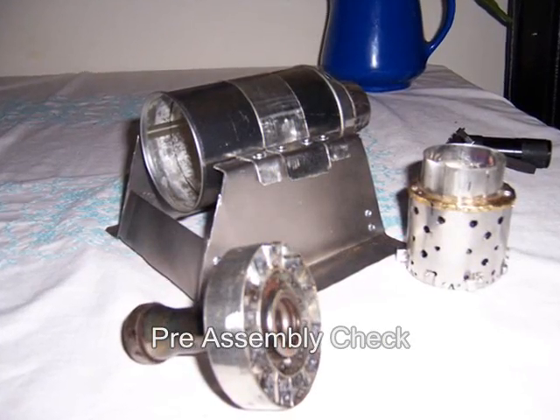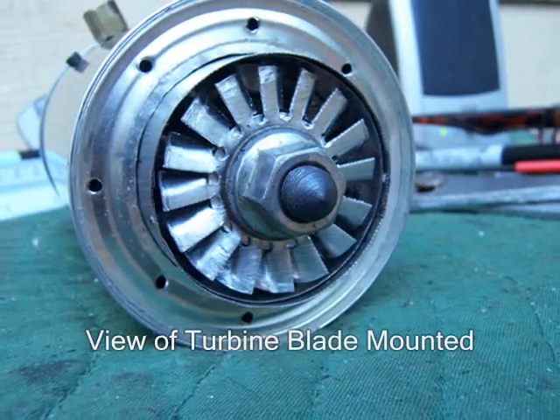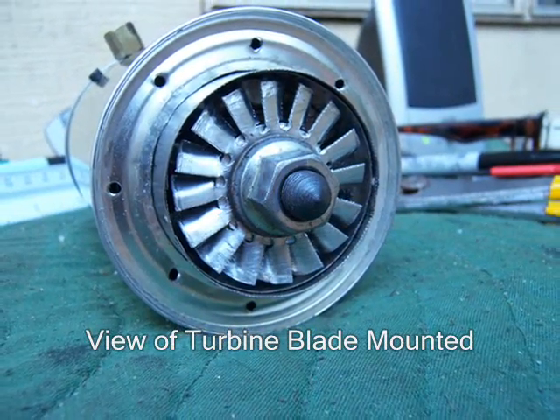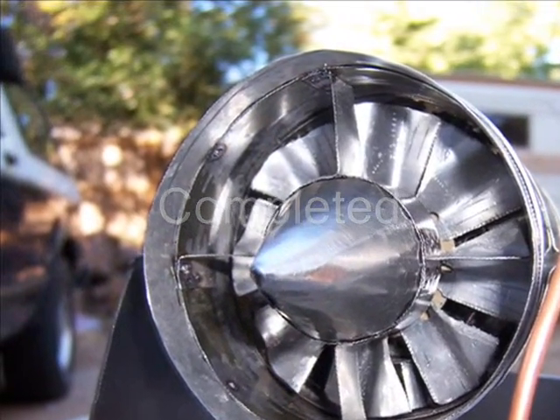Now we are just about ready to put this whole thing together and have some fun with it. That is what the compressor blade, or the turbine blade, looks like from the back. And there she is completed, ready for a little bit of fire.